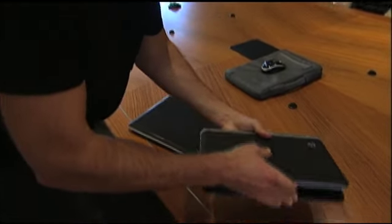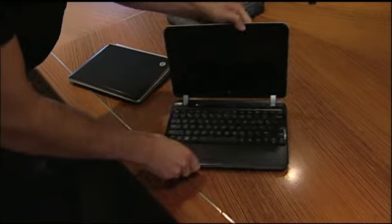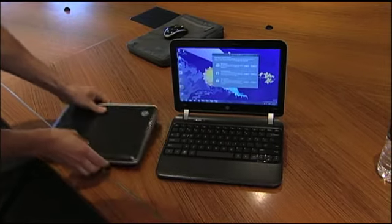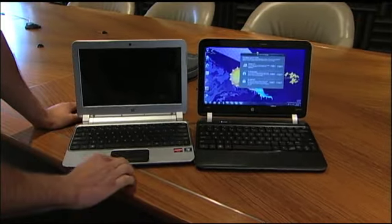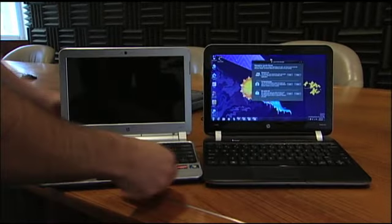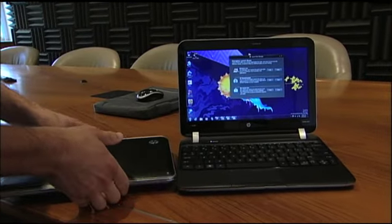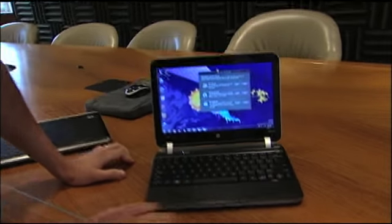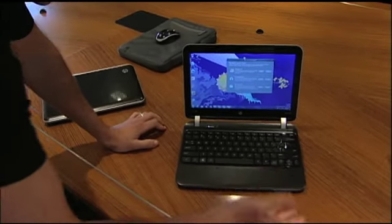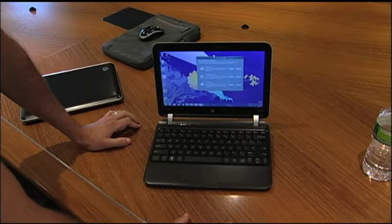The other great thing about the new DM1 is that when you open it up, ergonomically you no longer have the touchpad with the integrated buttons, which for a lot of people was just a little wonky. Now you have dedicated buttons as well as the touchpad here, which has a nice dimpled finish and is flush with the rest of the system, so it still has a really nice design.